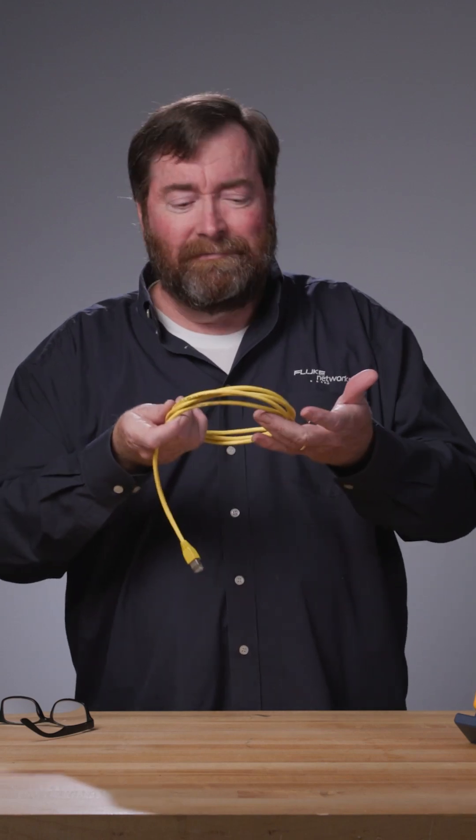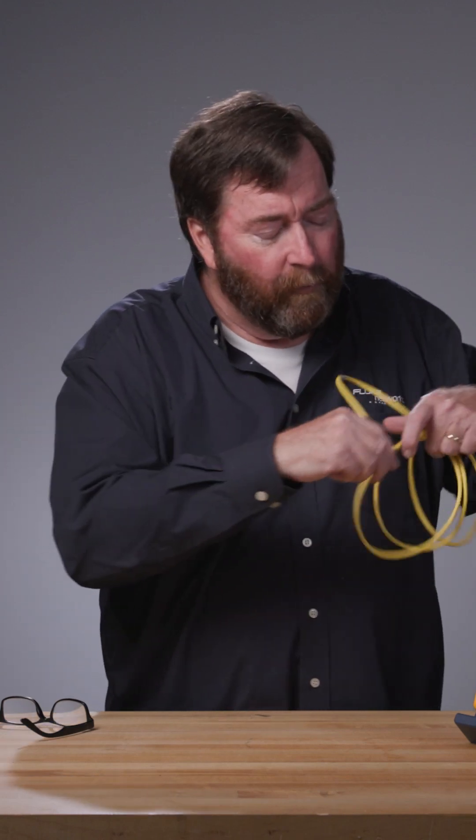I wanted to take a quick look at a very common question: is this cord in good condition? Now, we're not going to do a full patch cord test — we need a cable certifier for that — but I suspect that this cable is causing a problem for me.